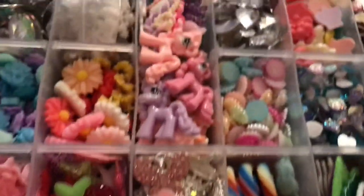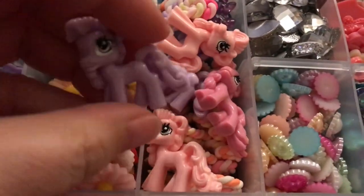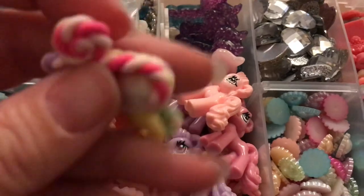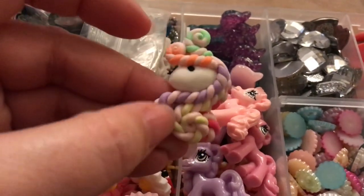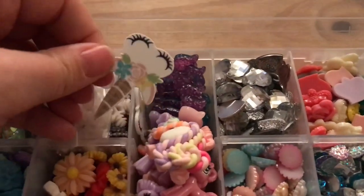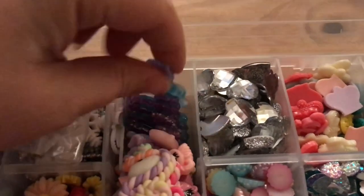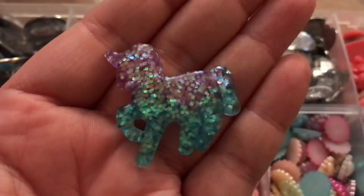In this one I've got resin ponies — they're just flat backs. I've also got some clay ones meant to be unicorns, but I never use them. Then there are unicorn planar resins and some glitter unicorns — these are really pretty but I've never found anything to use them with yet. I'll have to figure that out at some point.